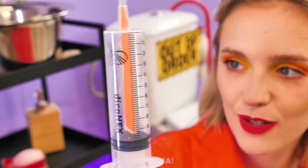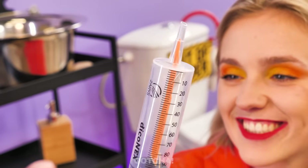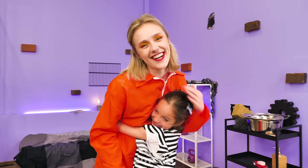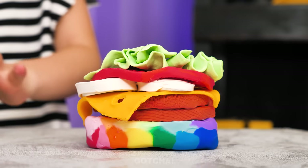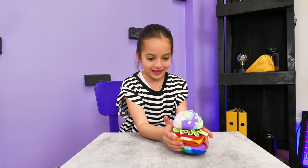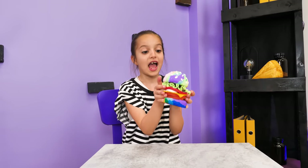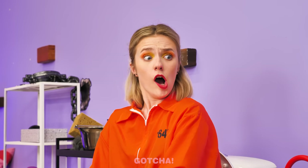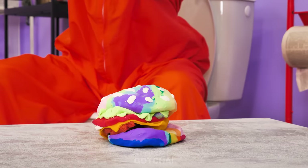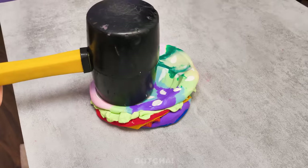It didn't even hurt! Fine! My job here is done! I got you, sweetie! Wow! Molly made a burger out of Play-Doh! This looks tasty! It's time for a taste test! No! Stop! You can't eat Play-Doh! No more burgers! You ruined it! How could you?